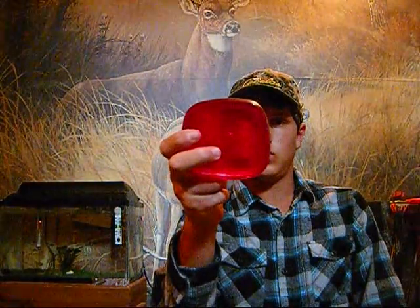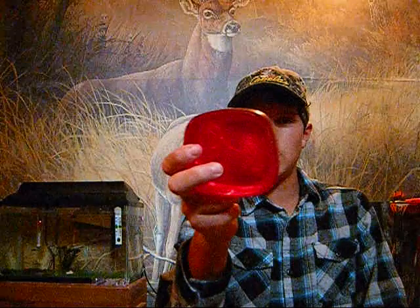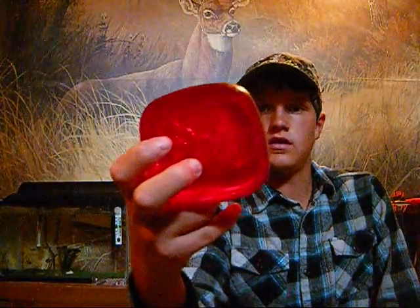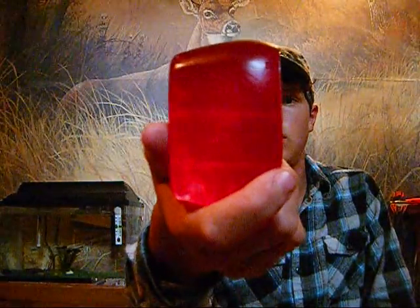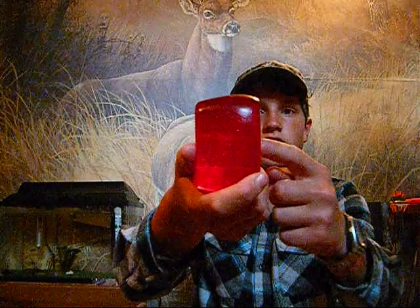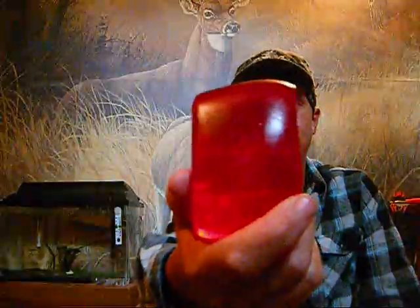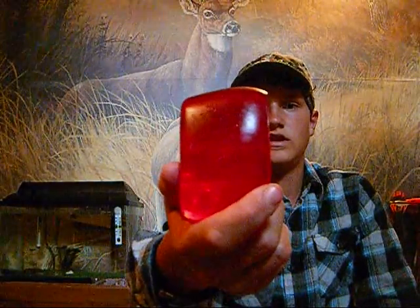Hey guys, if you couldn't see that whole thing before, sorry — we're not used to the camera. So here's the ballistics gel test for the .22 air rifle. You can see the shockwave there. The bolt went in off to the right and through to the left, and you can see the shockwave from the .22 air rifle.